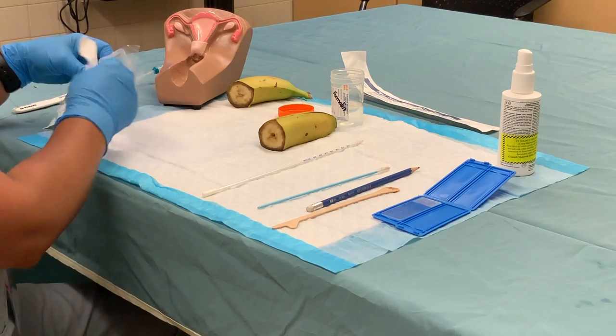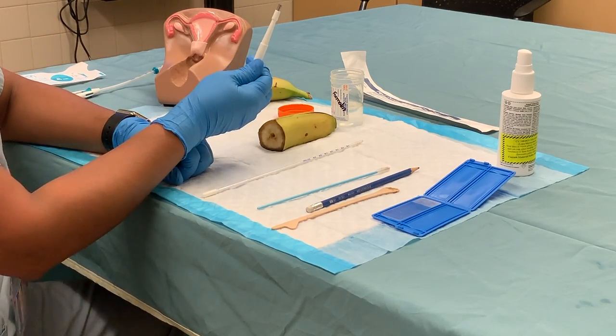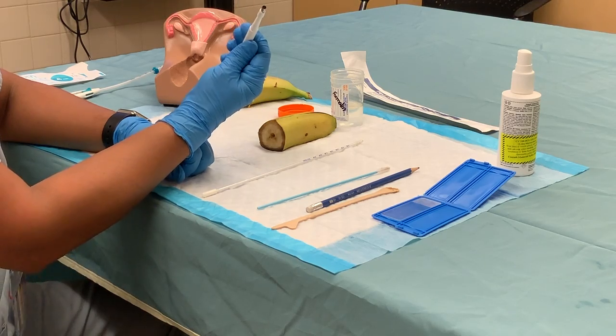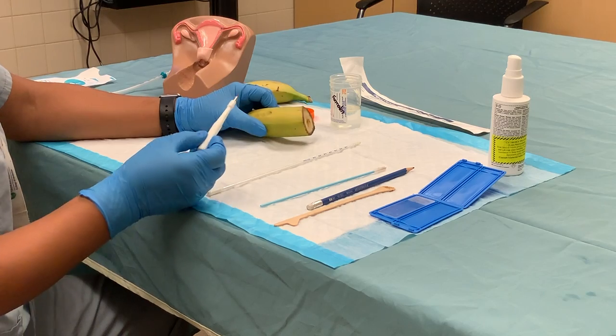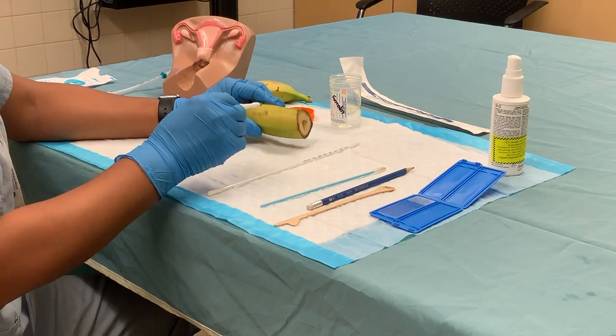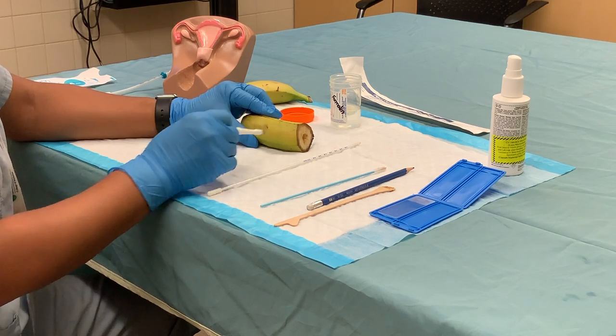Moving on to the vulvar biopsy — this is a vulvar punch biopsy instrument, four millimeters in diameter. I recommend teaching students to use the skin of a banana to practice performing the biopsy.